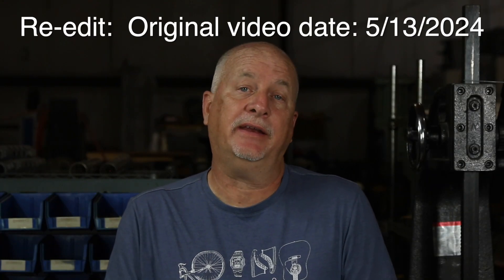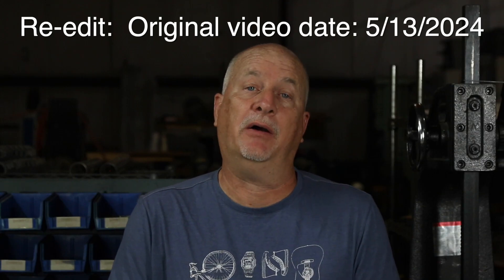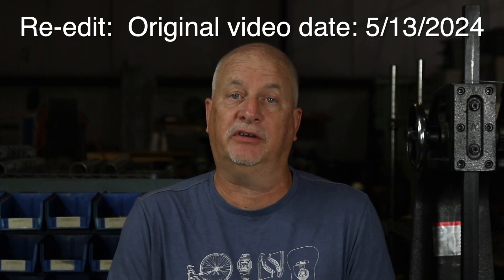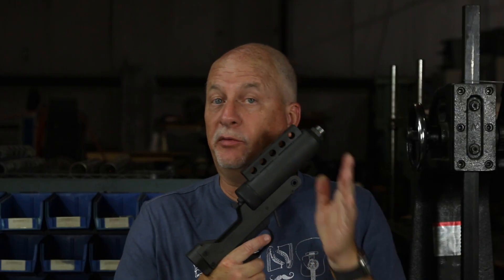Howdy folks, Mark Serbu, Gun Designer, GunNut. It's been a momentous week in the gun industry. Brennan Herrera has come out with his latest and possibly final version of the AK-50. I've made an RN-50 pistol, this one's 9mm, and I'm doing another rifling video. It doesn't get much better than that.